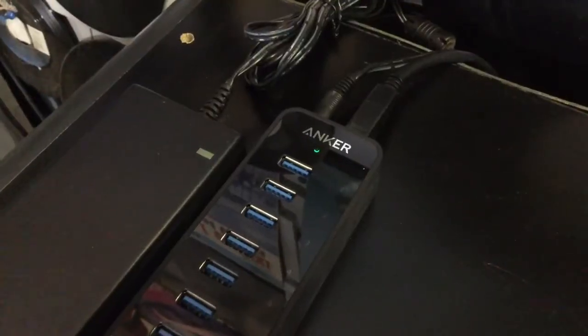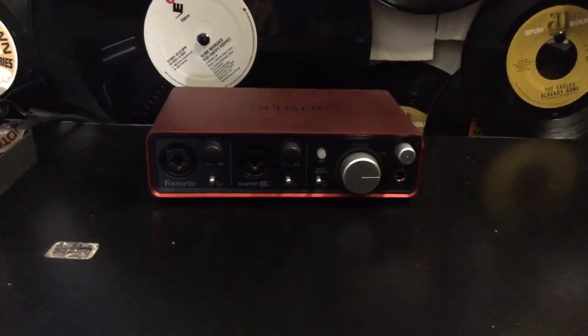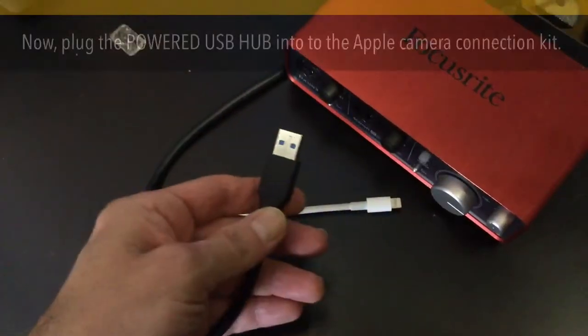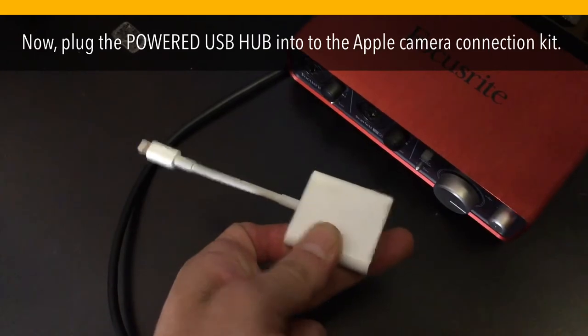First thing we'll need is a powered USB hub, and we're going to plug this in — power to the hub, check. We're going to use the Focusrite Scarlett audio interface today, and we'll go ahead and plug that right into our powered USB port. Now plug the powered USB hub into the Apple Camera Connection Kit.